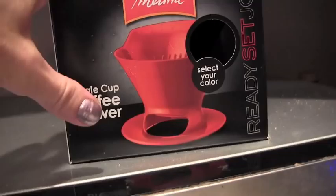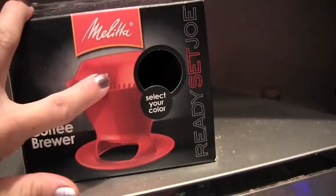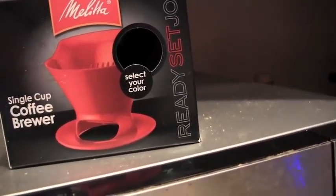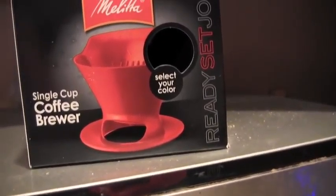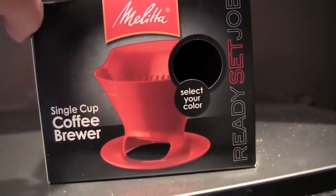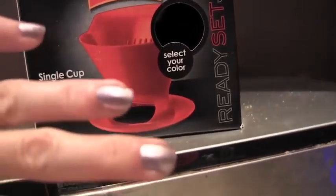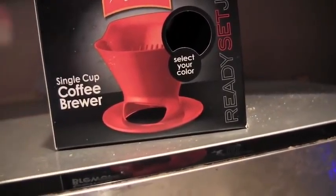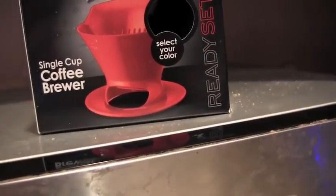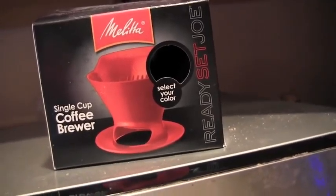If you go to Starbucks, after, I think, 2 o'clock, they'll do this for a decaf coffee, unless you get an Americano — decaf — which I would suggest. I think it's absolutely yummerific. This thing right here, all you do is put in a filter — if you've never seen it before — put in coffee grounds, then pour the water on it, and let it kind of drip at the bottom. It's just like an awesome cup of coffee, kind of French pressy, but not really.